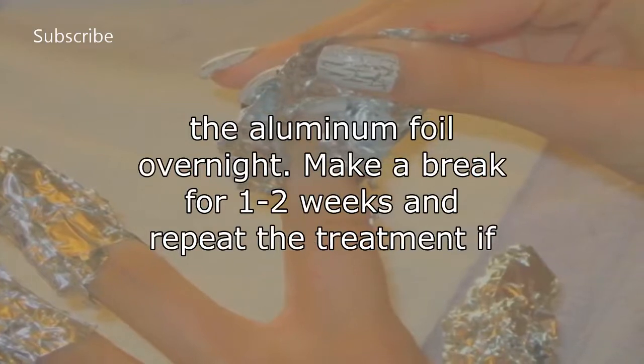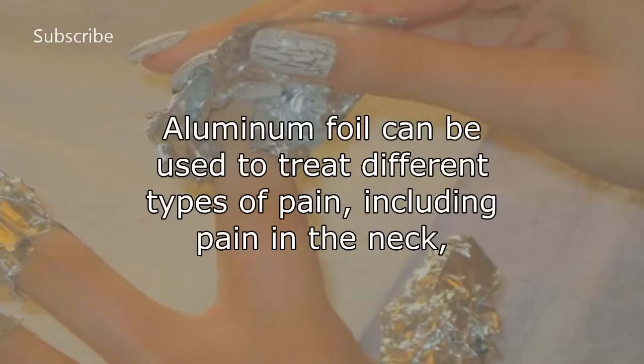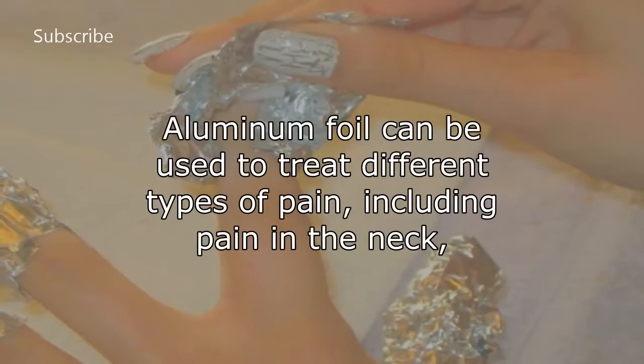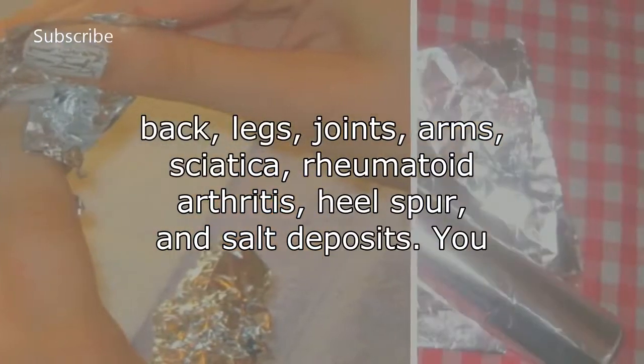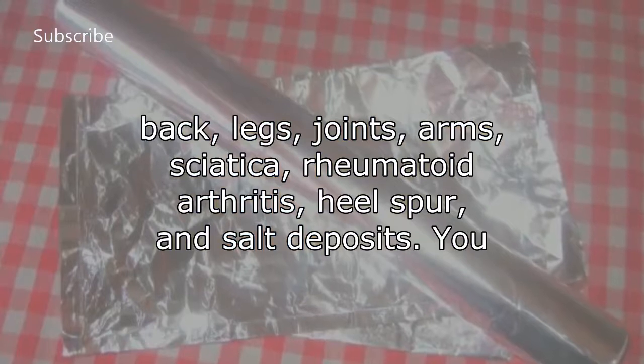Make a break for one to two weeks and repeat the treatment if necessary. Aluminum foil can be used to treat different types of pain, including pain in the neck, back, legs, joints, arms, sciatica, rheumatoid arthritis, heel spur, and salt deposits.